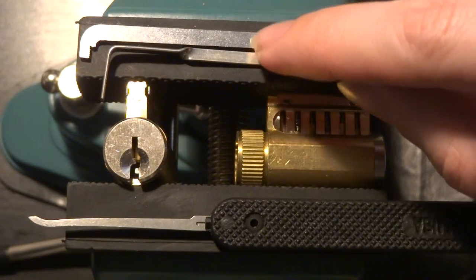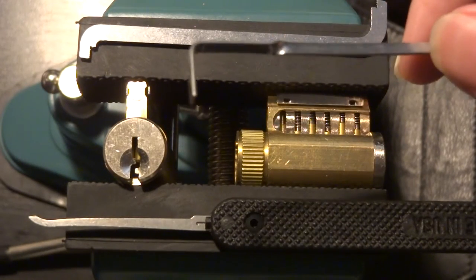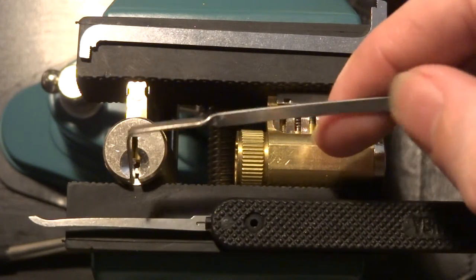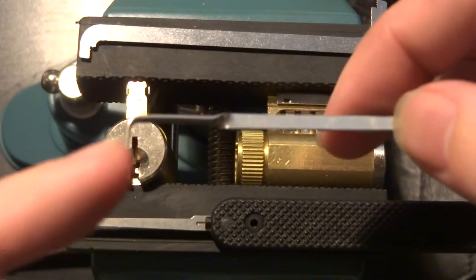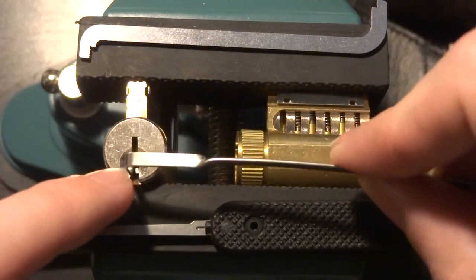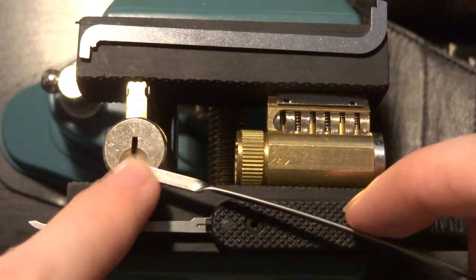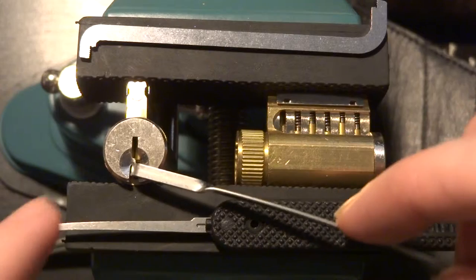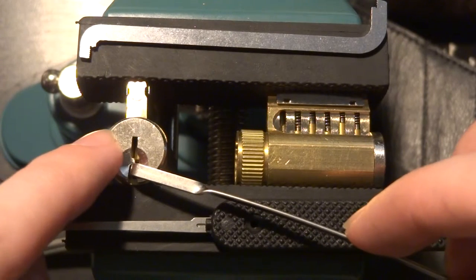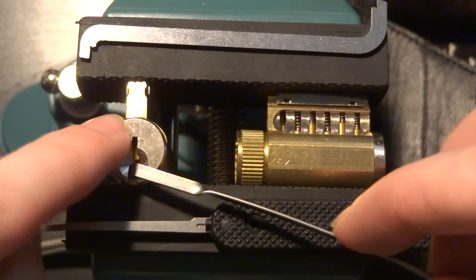The first two tools are tension tools. You have a flat one — this is probably the most common kind you'll get in a starter set. It's referred to as an edge of the keyway or bottom of the keyway tool. You insert this little flange on the end into the part of the keyway furthest away from the pins. Once seated, you put very light pressure with your finger and it causes the plug to turn, which allows you to move the pins around and get them to stay in place.